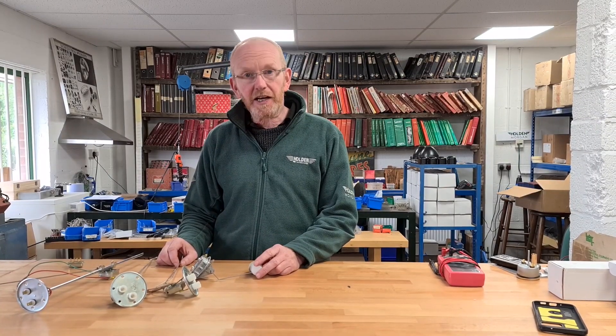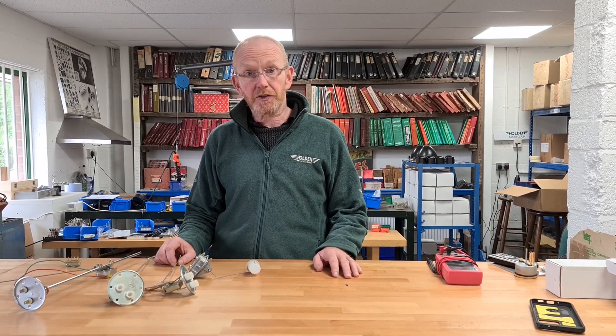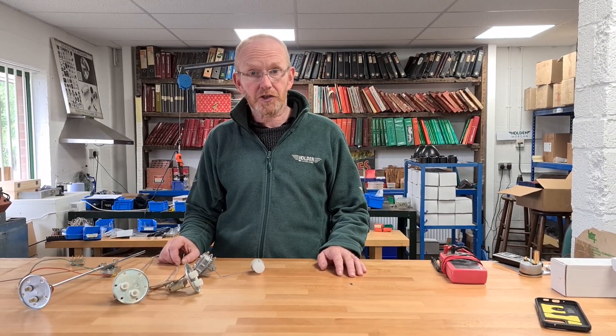All of these sender units are available to buy on our website, along with a range of several other ones, at www.holden.co.uk.